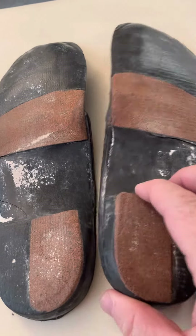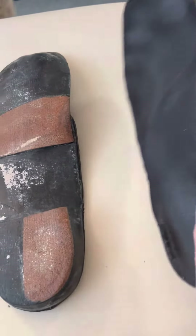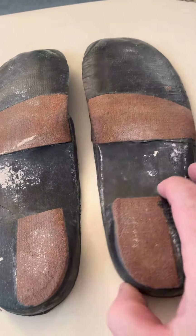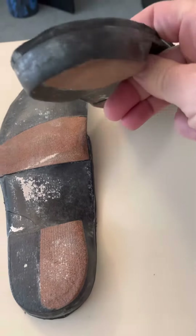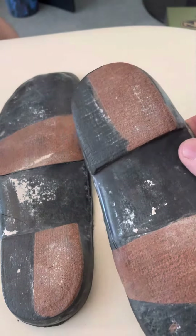It's got a rear foot correction, which he does not have a rear foot varus, so I probably wouldn't put a rear foot correction on him. This is not much, so probably not doing a whole lot either way.